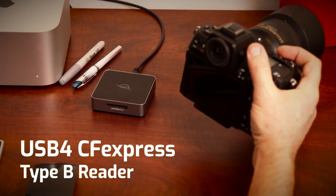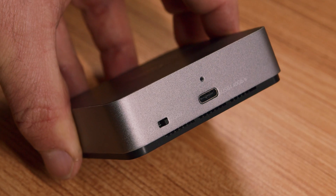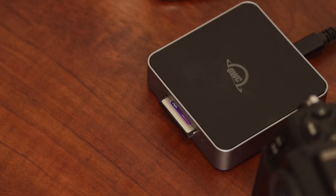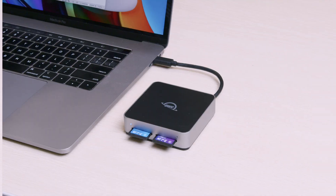If you're using the OWC USB4 CFexpress Type-B reader, please toggle the switch on the back of the reader to Energize before connecting the reader. If you're using the USB4 CFexpress Type-B reader and you're still not seeing your device, please disconnect it from your computer, toggle the switch to Energize mode, and then reconnect it. There is no toggle on our other readers.